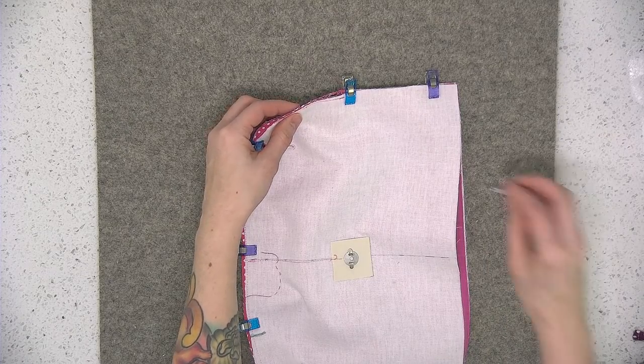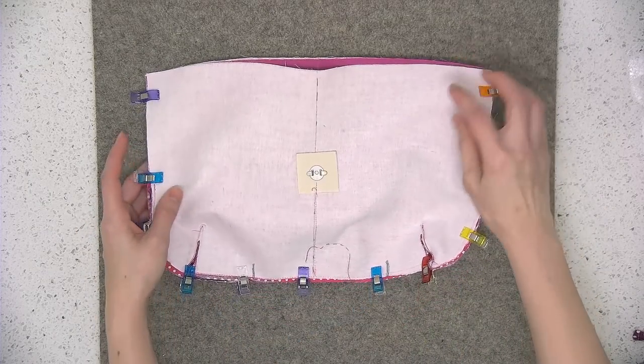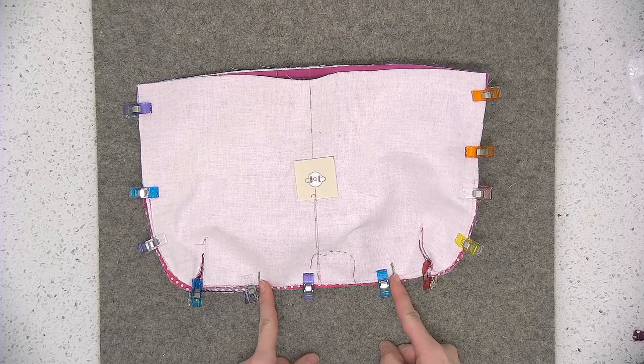This is going to be a quarter of an inch seam allowance — make sure you leave an opening on the bottom edge.